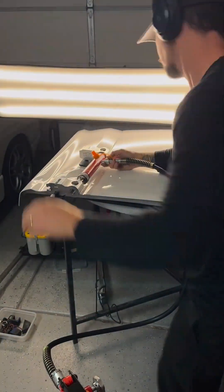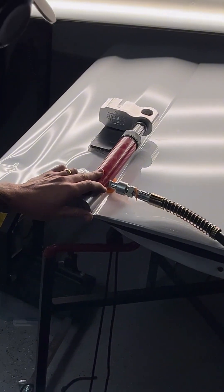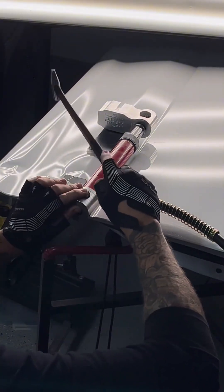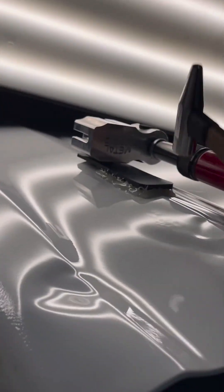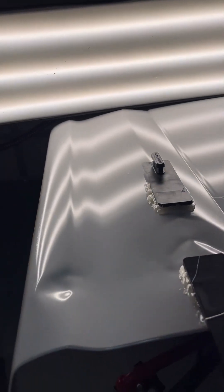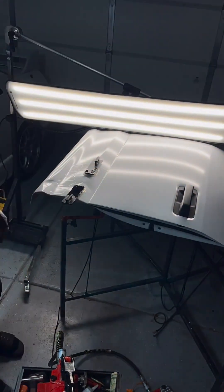Now that the ram is set up I'm ready to start expanding this dent. If you watch closely you will see the center of the dent draw upward as I put outward pressure on both sides. Meanwhile, while under tension, I can start to work some of these crowns down. You can see how ineffective the hammering is, bouncing off the panel and creating very little change — persistence is key. With the ram removed you can start to see the shape of the metal coming back into place.